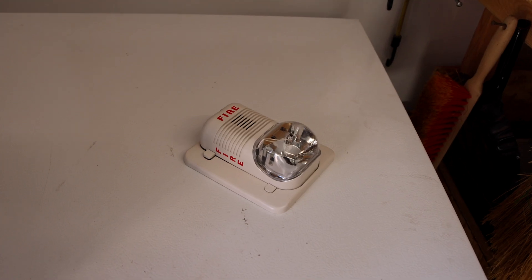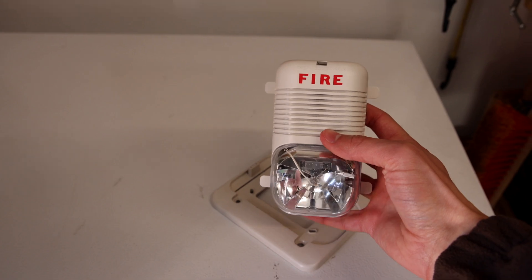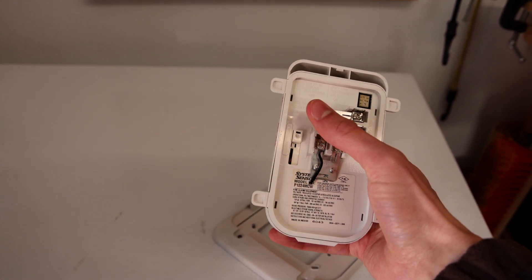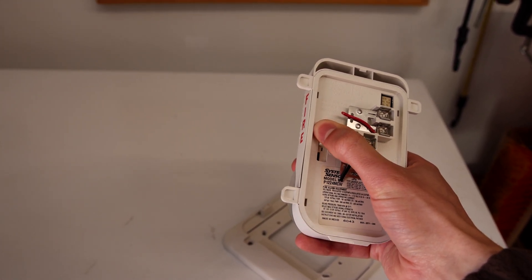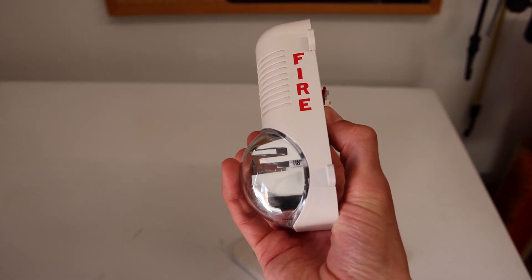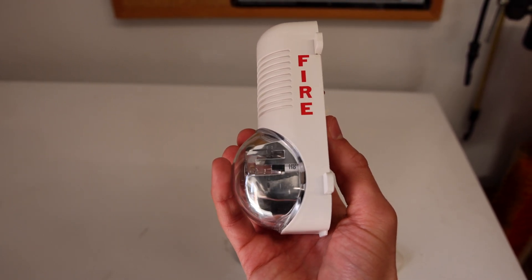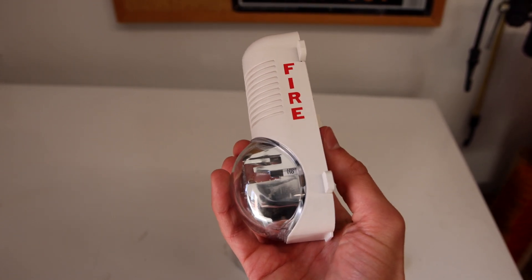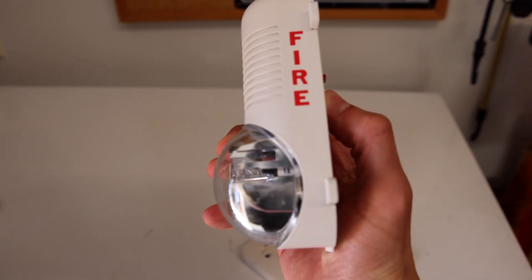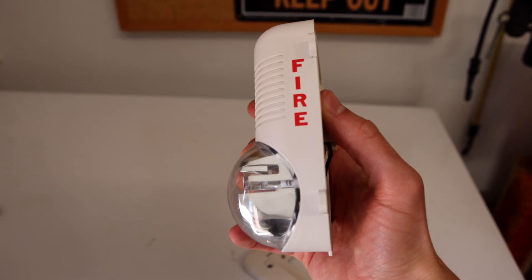Right here I have a duplicate P-12-24 MCW and I thought I'd go ahead and show you a special feature that it has. This alarm is multi-candela, meaning you can adjust the brightness setting on the strobe by moving the white tab in the back of the alarm. As you move it, there is a little number on the side that also changes. Right now the candela is set on 110, which is its maximum and brightest setting. It can go all the way down to 15 candela, which is its least bright setting. Right now in the garage I do have this alarm set on 15 candela.